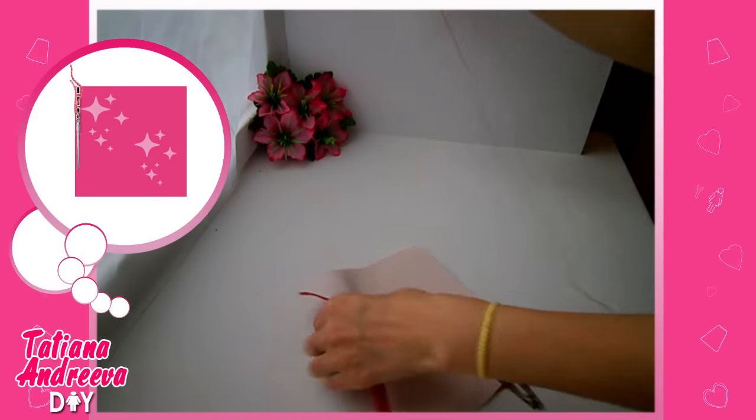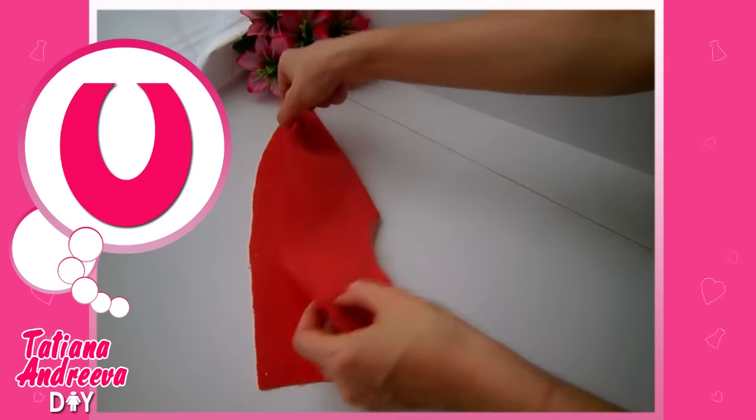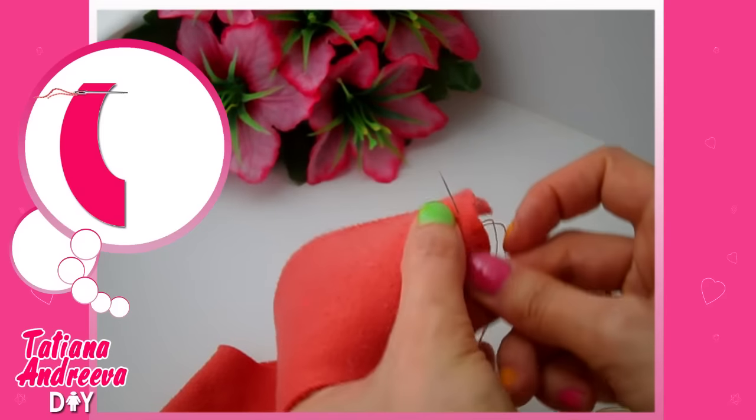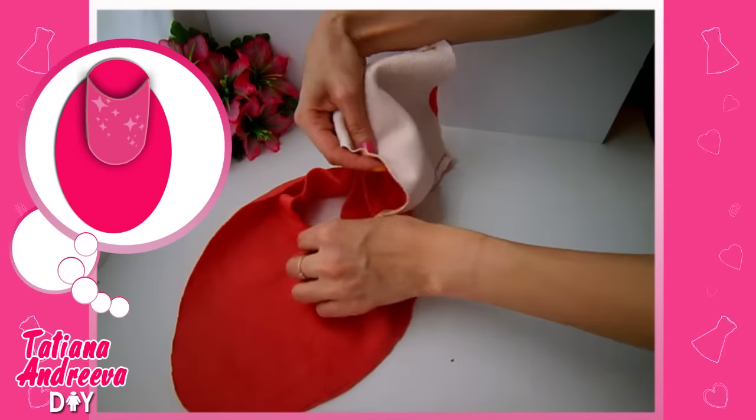At first we need to sew together two parts of the bootleg like this. Now this part folds in half and sew it here. Then sew together the upper part and bootleg part face to face.